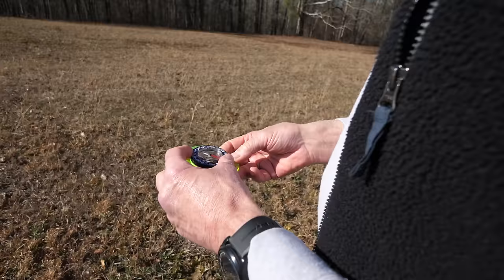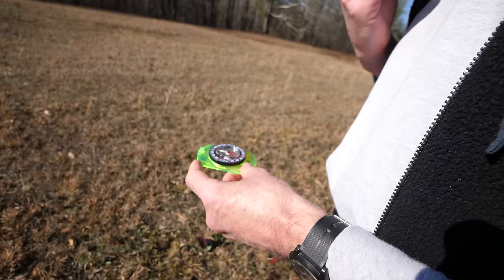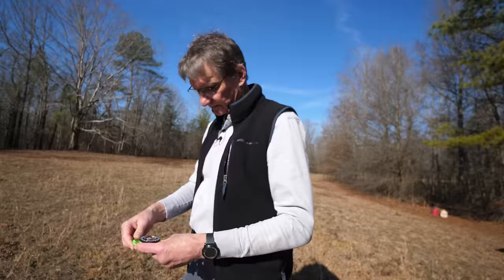Alright, Gordon, what are you doing with the compass there? Well, the main thing is when we set up the temperature tower, which is the first thing we have to set up, I have to make sure that the baskets protecting the sensors from the sun are facing north.